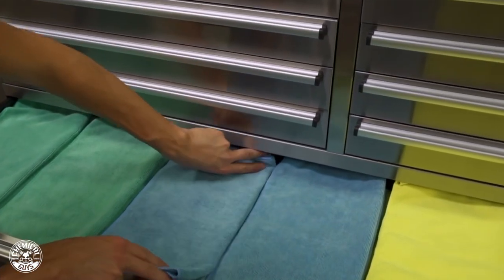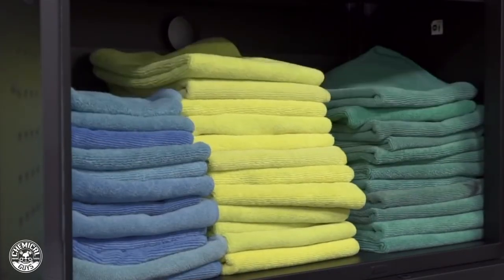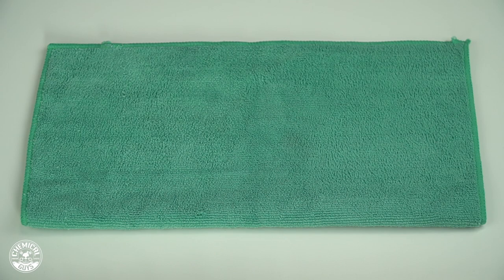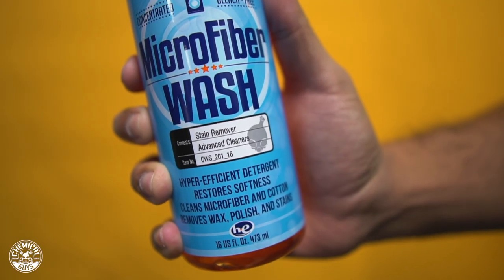The last step is to fold the towels and store them properly so they are always ready to use. I like to inspect them as I'm folding to be sure there's no sticks, paper, or lint that would potentially harm any kind of paint or streak on glass.